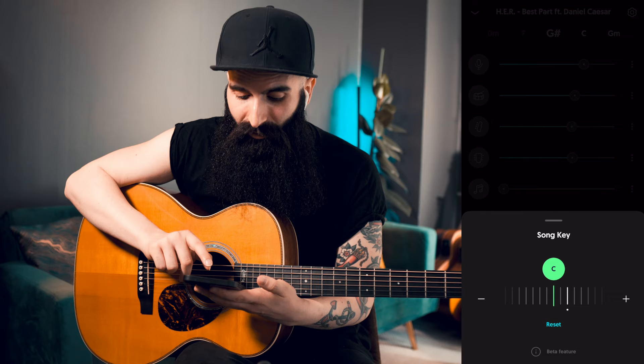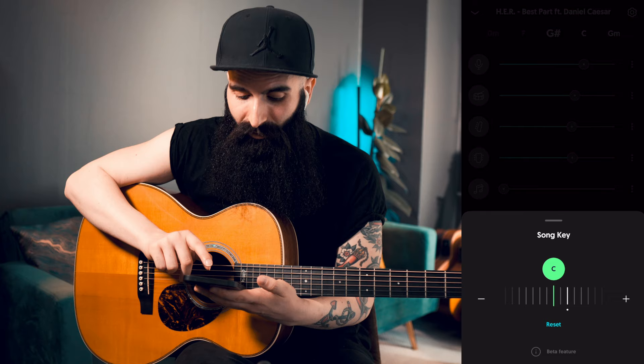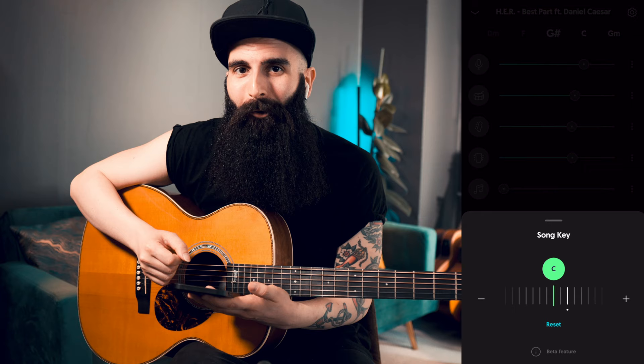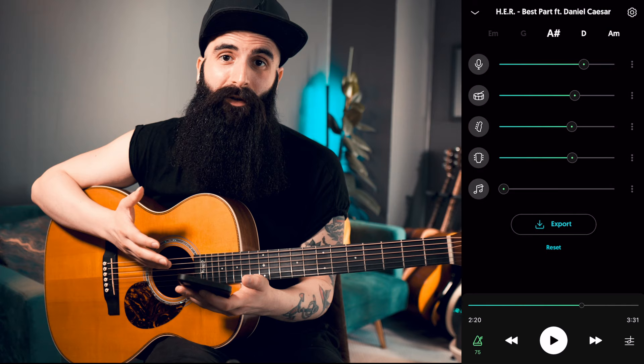The same thing happens with the key. It shows you the key — key of D major in this case — but you can transpose it to other keys, which is fantastic if you are a singer, if you play and sing at the same time, or if you have to play a gig where some of the songs will be in a different key. Now you can actually practice those songs in the key that you will perform and potentially create backing tracks in different keys.